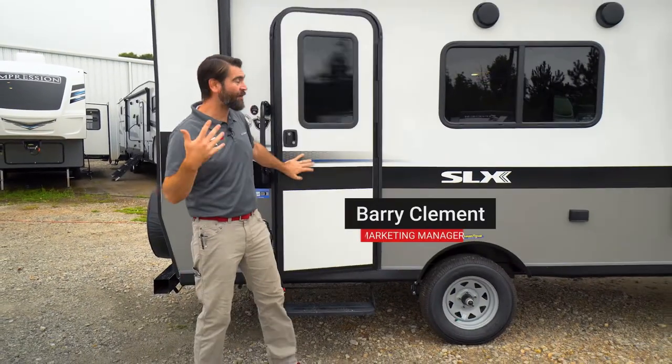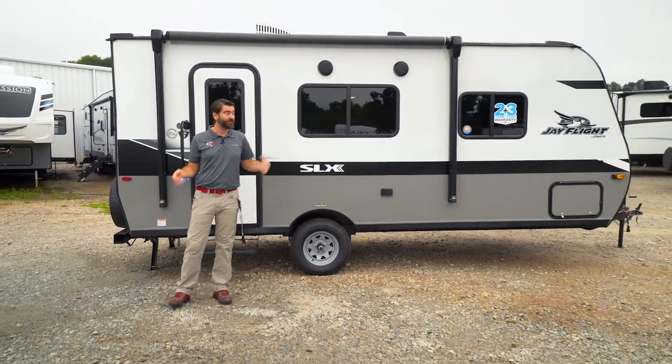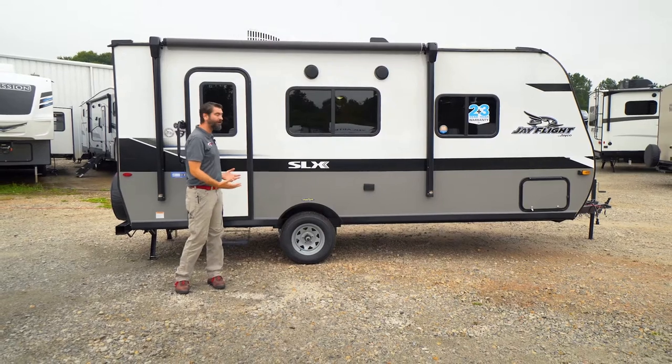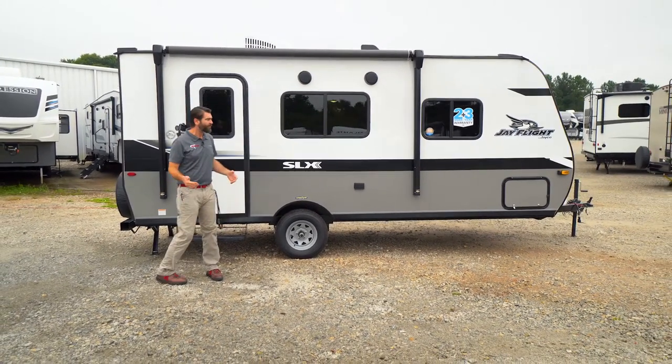Welcome back to Southern RV TV. I'm your host, Barry, and I was supposed to be meeting my co-host Jonathan out here on the sales lot to go over this brand new 195 RB from Jayco, but I hadn't seen them anywhere, so we're gonna — wait a sec, hey.